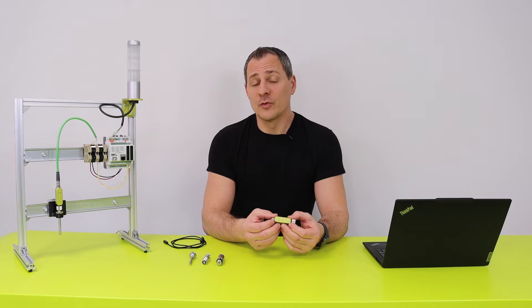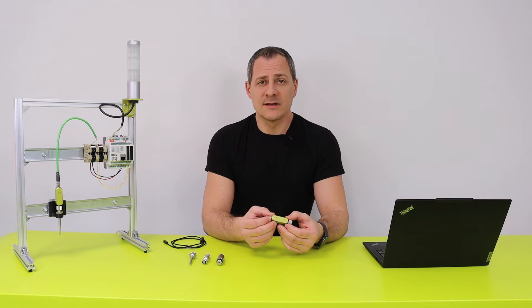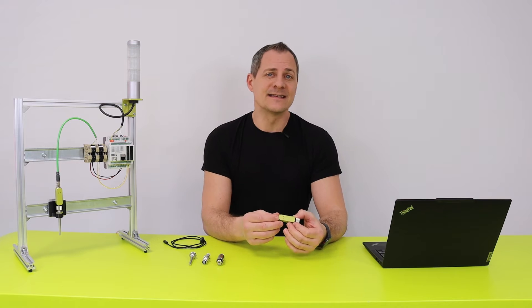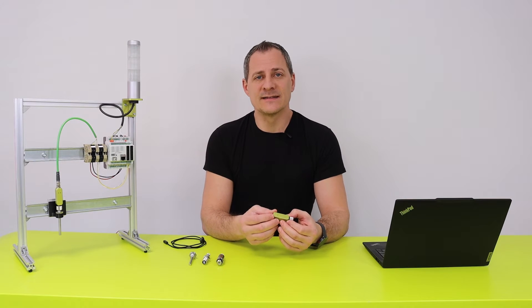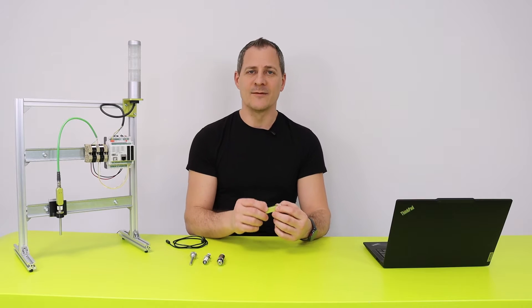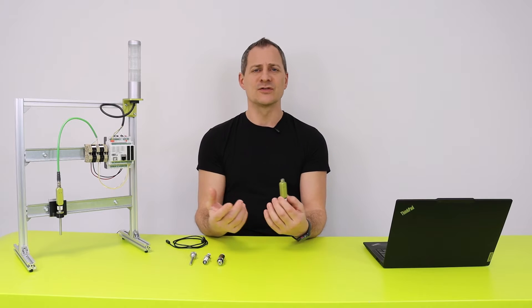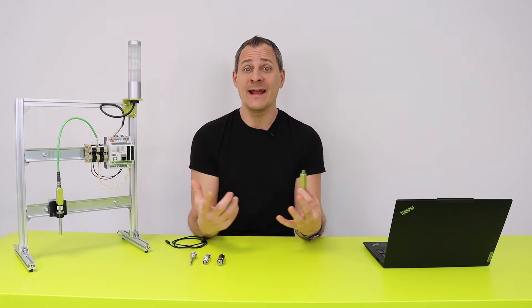On one hand, the IOBean is a real sensor-to-cloud adapter using single-pair Ethernet. On the other hand, it is a sensor adapter that easily expands your IOs wherever you need them. And if you think of the version with two inputs and two outputs that will come up, you can also name it the smallest PLC on the planet.